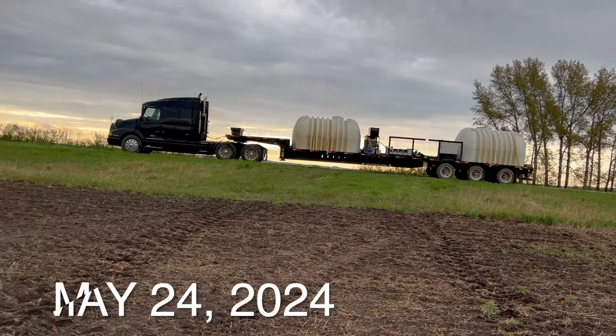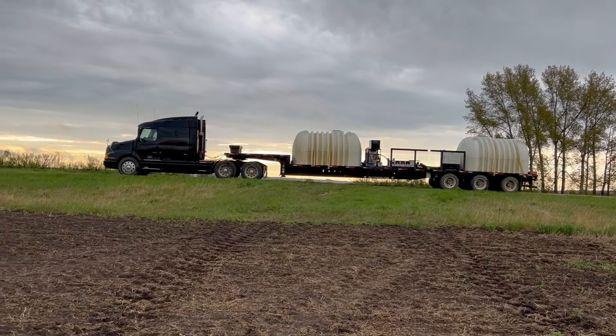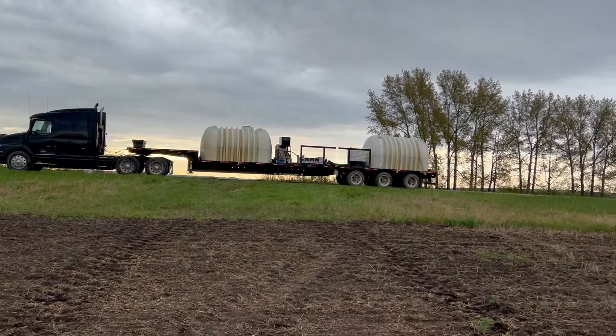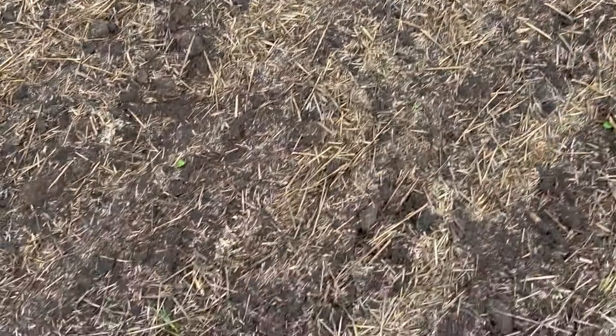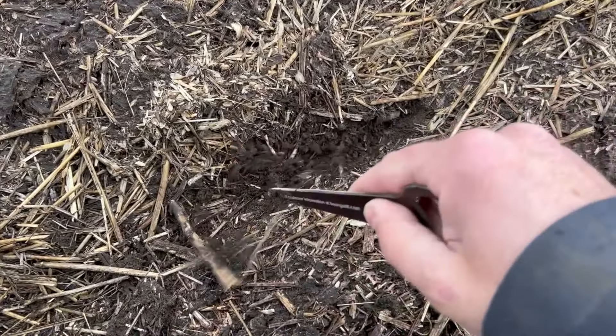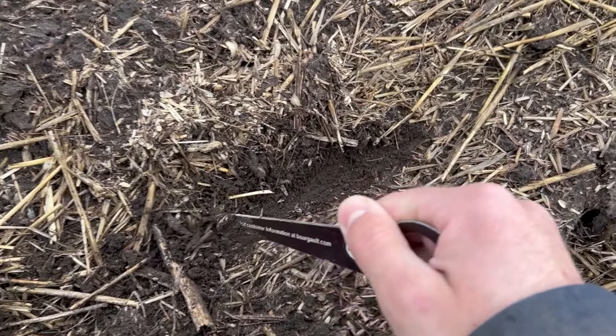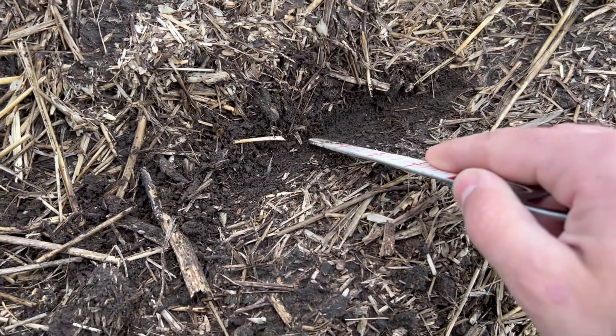It's wet out here — wet every night. Every night a little shower goes through and the fields are wet. Got canola seeded here, but it's cold. The canola is just sitting there, waiting for it to warm up.